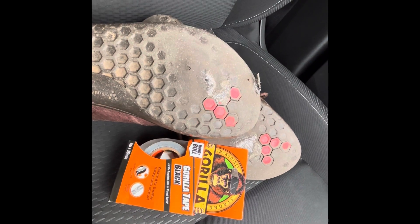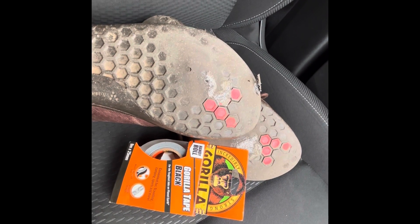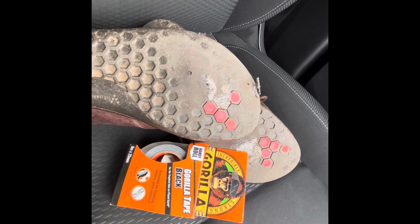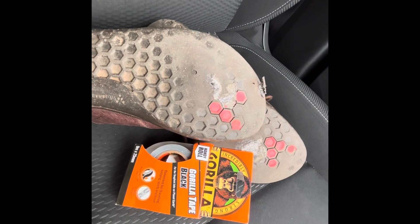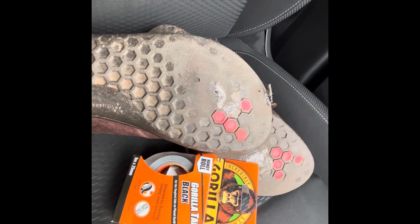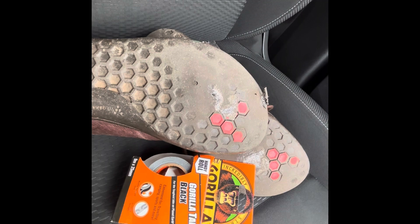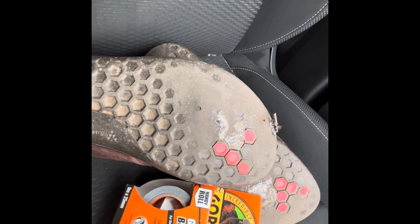I'm about to go into work and it's raining. I find the idea of spending a day with a damp sock — especially as a barefooter — something I want to prevent. I've been here before, and I'm not very happy about the forthcoming application of Gorilla Tape to the holes.